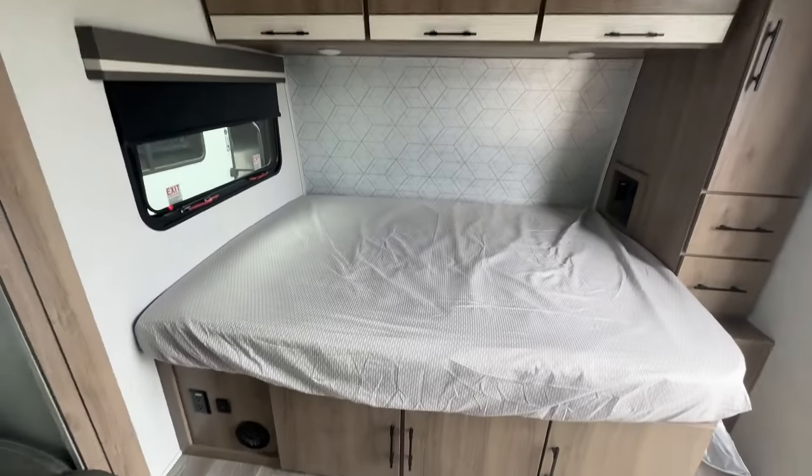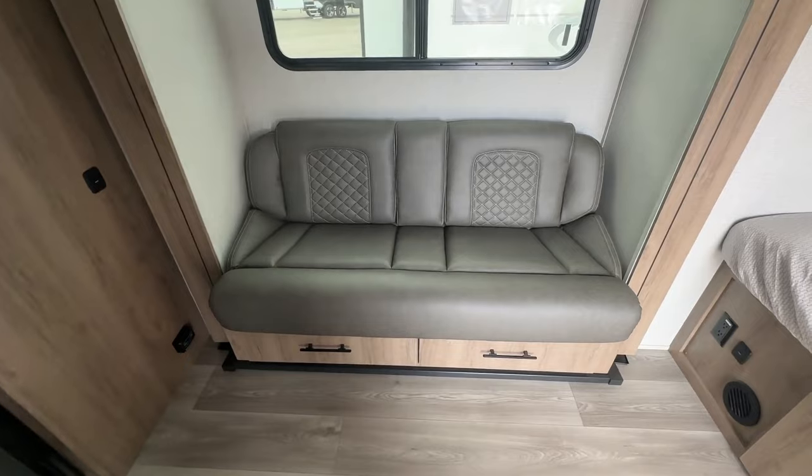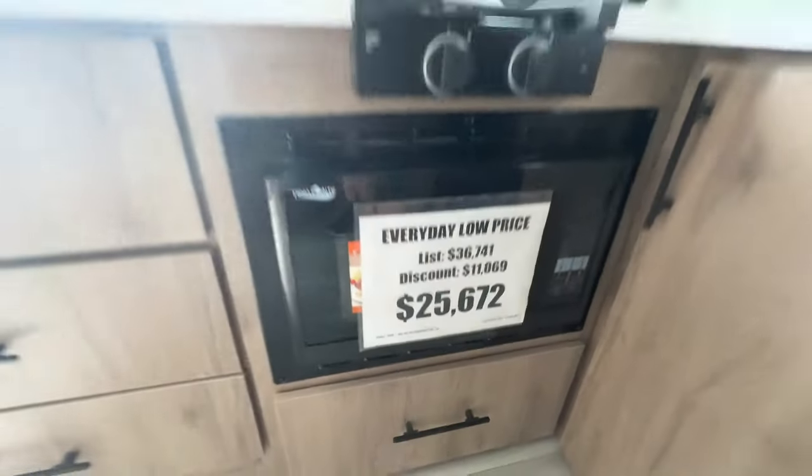Let us know what you think of this tiny travel trailer. It's got a permanently mounted bed, and you still get a dining area with the bench because it has a table — not too bad, especially for the price point. At 25 grand, let us know in the comments below what you think. Until we see you all again, be safe.